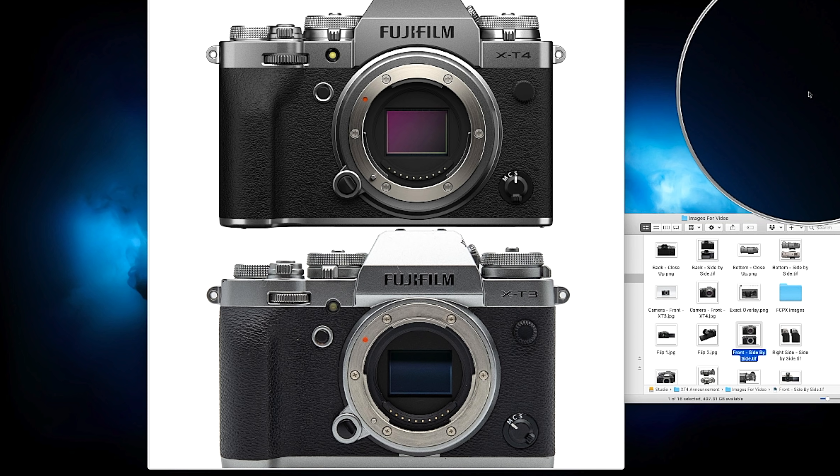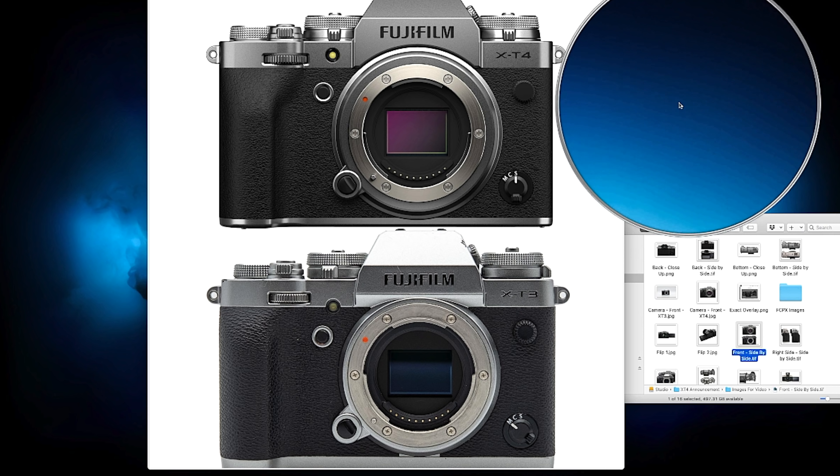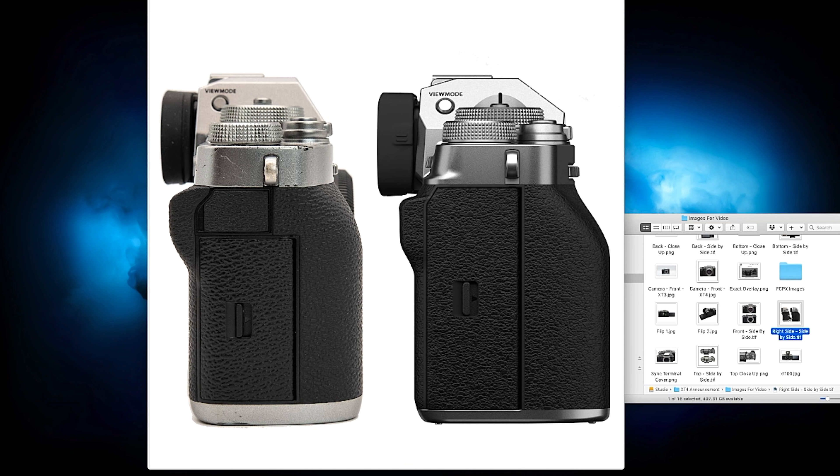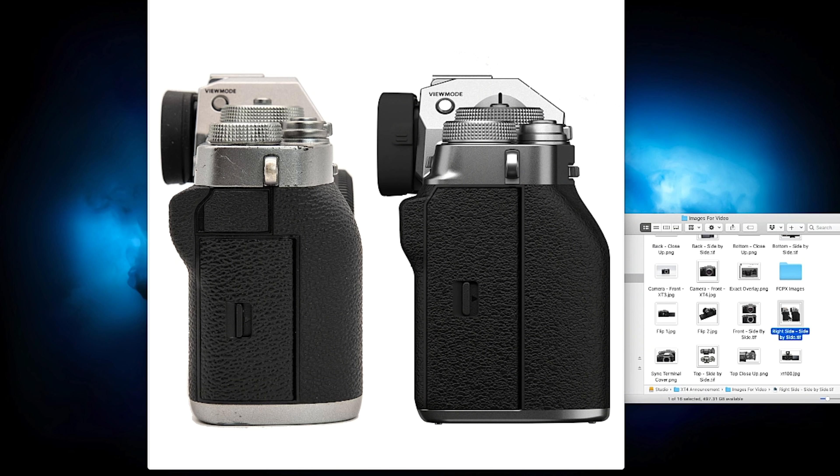The X-T3 in these comparison photographs is my own X-T3, a little beat up, compared against the press-leaked photos of the X-T4. The only main difference on the front is the new sync terminal cover, which is flatter and looks a bit thinner. Looking at the right side of the camera, they've taken the two compartments and merged them into one — so either the SD card slots are together with the remote release connector inside one door, or the connector port was relocated.